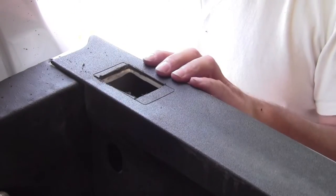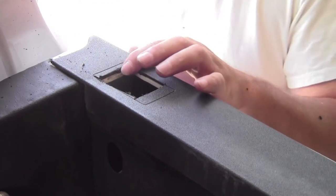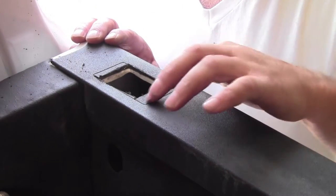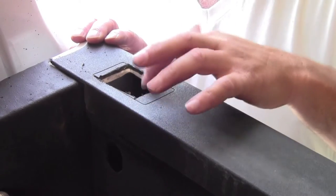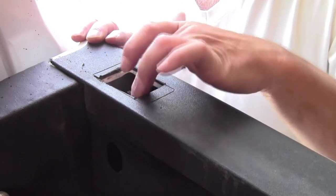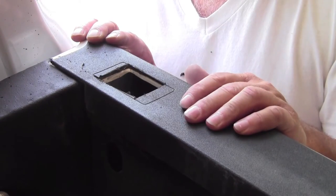We've got the passenger-side front stake pocket cut out. What we noticed from doing the first one on the driver's side was that the pre-cut template was actually much larger than the actual stake pocket, so we took that into account when cutting this one. This one is cut more accurately to the actual size of the stake pocket.